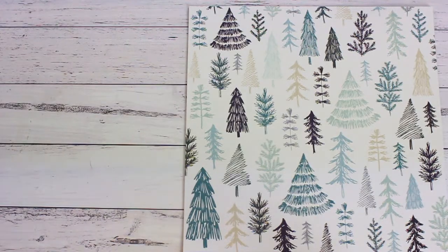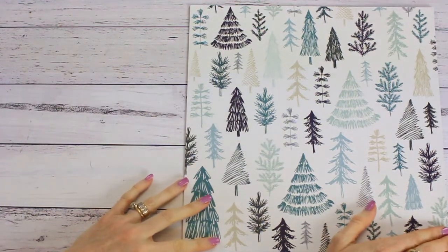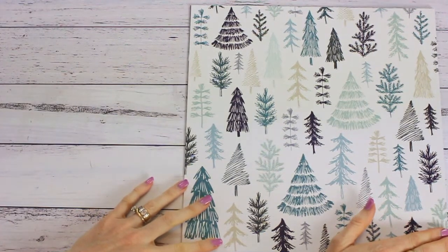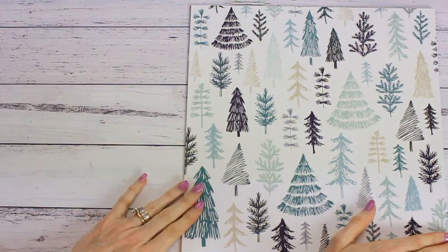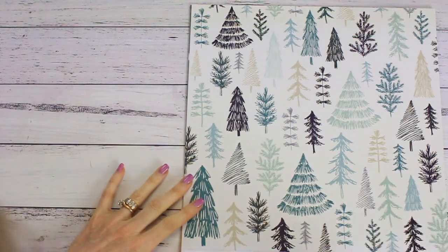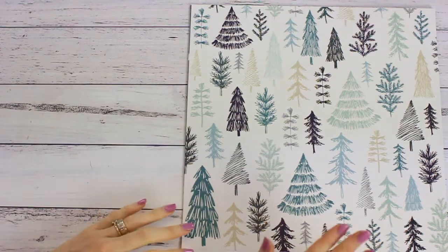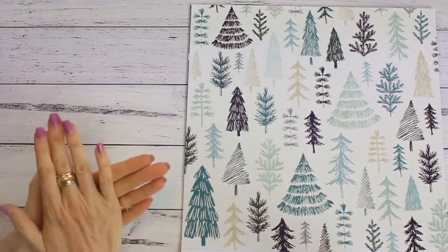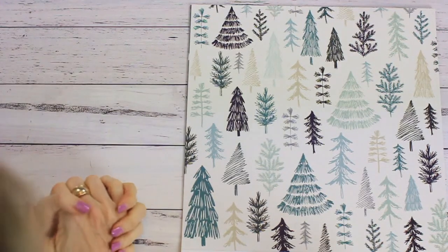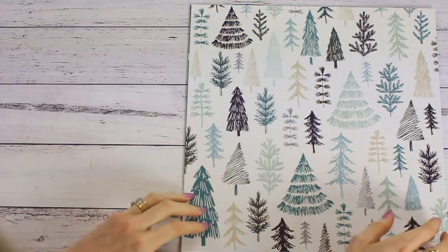Hello everybody and welcome to my channel Papercraft Secrets. If you are new, please hit the subscribe button. You will find lots of tips and tutorials about paper crafting, including card making, scrapbooking, planners, and coloring. Today I am sharing one of the new collections for September for Kaiser Craft, and it's called Wonderland. It is all in a blue color scheme with hints of sea green, beige, and cream.